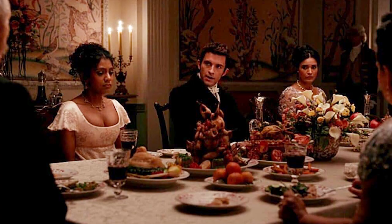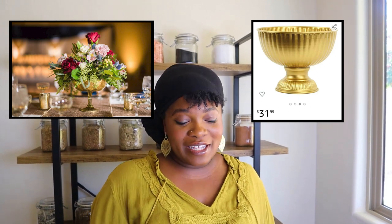A lot of you have been following me watching my series on Bridgerton. I was inspired to make a lot of DIY pieces from it, and today I'm going to focus on a flower arrangement centerpiece for any table. It's pretty simple, so let's get started.